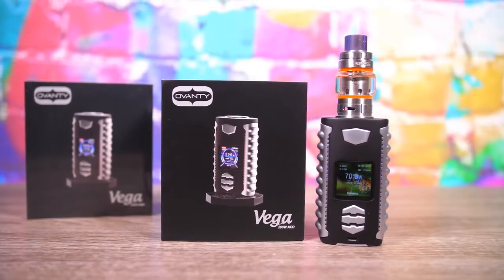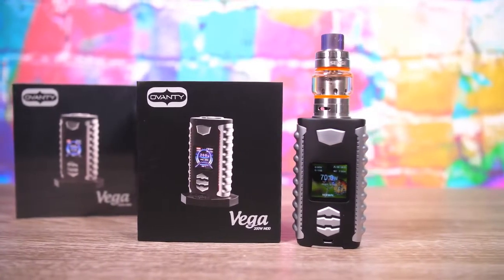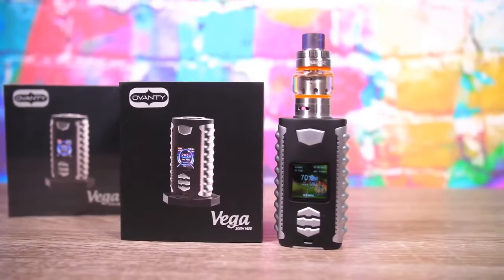What's going on YouTube, we are back! Hold on to your seats because we got some wild stuff to show you. There's a whole lot going on with this mod - today we're taking a look at the Ovanti Vega 200 watt mod. There's a lot to show you and I'm also giving one of these away.